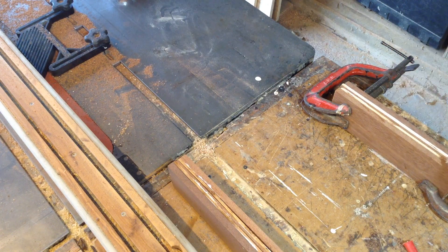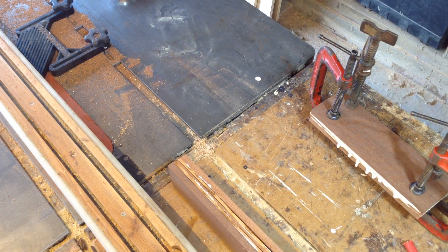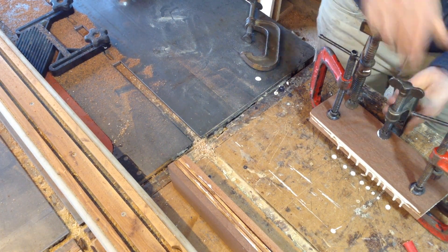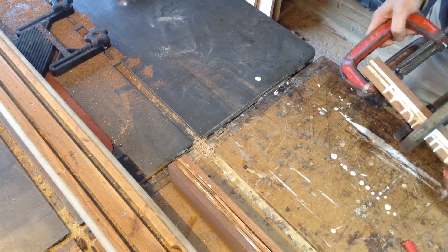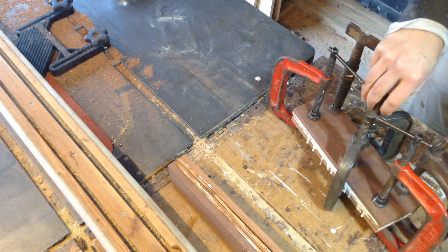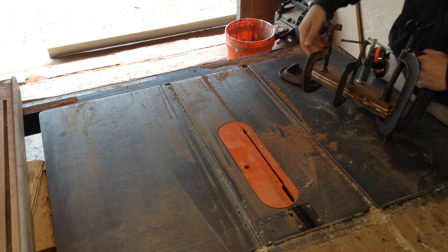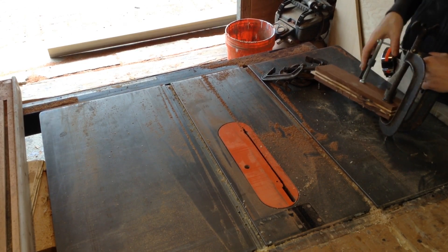Once I have all that laminated together, I clamp everything in place and let it set up overnight. The big thing here is making sure you have good glue coverage — you don't want any spots where the glue isn't seeping out the sides, which would give you voids. The next morning I come in, take all the clamps off, and start cleaning these up.